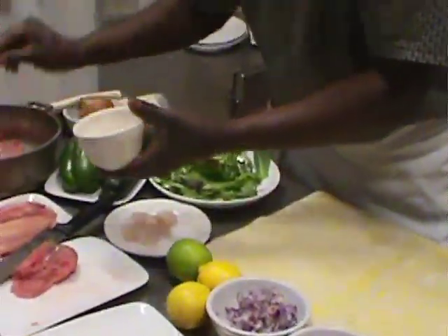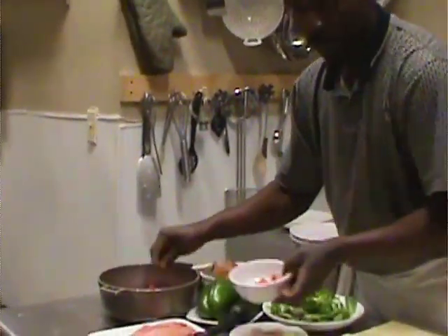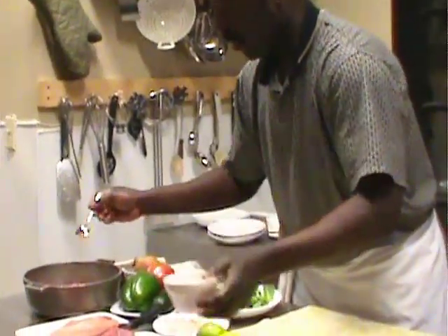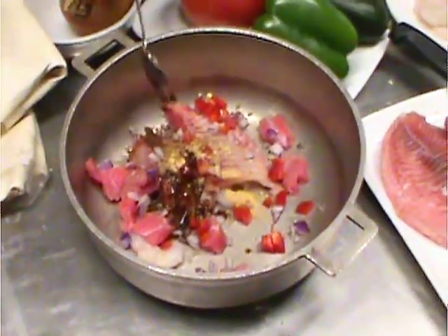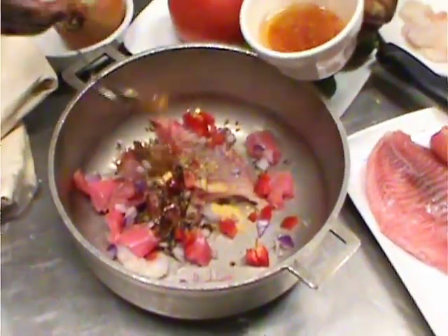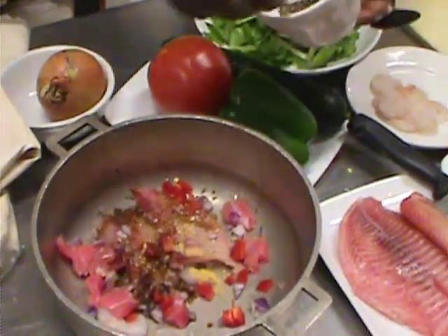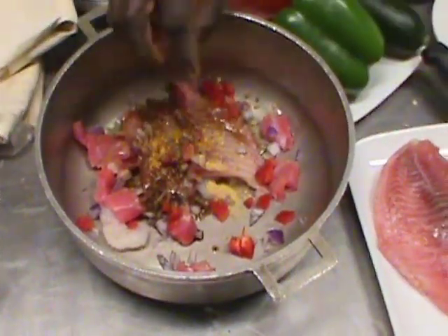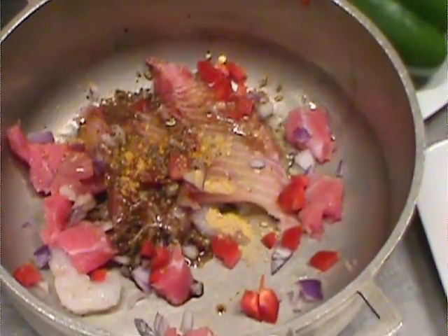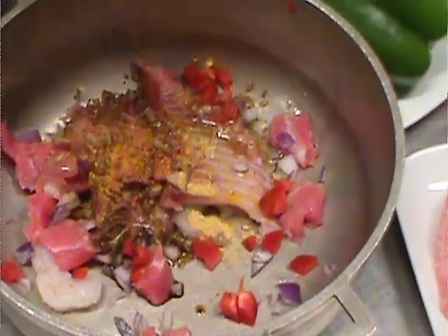And then now you start seasoning. We have the garlic, we got our onion, we have our bell pepper. Now we use our cumin, ginger. This dish requires a lot of spice. So right here we have our key ingredients directly from Africa. And we have this — that is the dressing; you could use any kind of dressing. Black pepper. This is our turmeric. Just a little bit of the cumin and the curry. And then we have a little paprika.